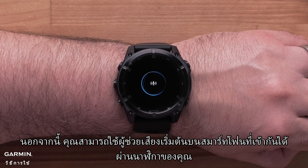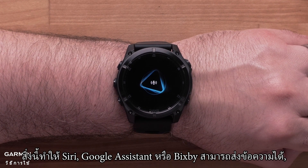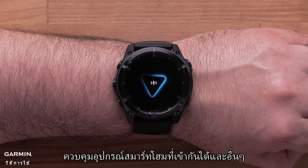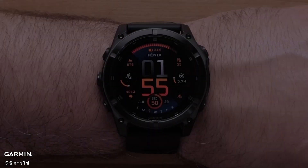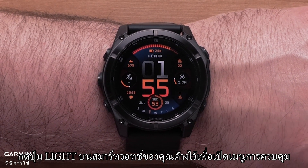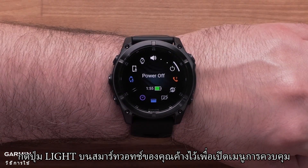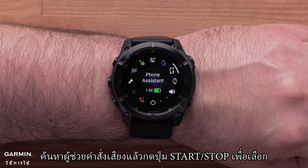Additionally, you can use the default voice assistant on your compatible smartphone through your watch. This allows Siri, Google Assistant, or Bixby to send text, control your compatible smart home devices, and more. To use the voice assistant, press and hold the light button on your smartwatch to open the controls menu. Locate phone assistant and press the Start-Stop button to select it.